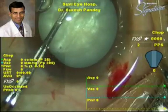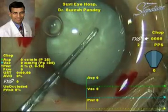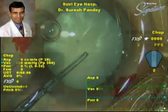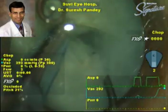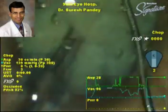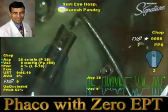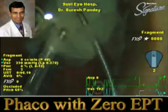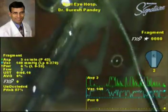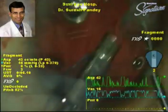Again, this is the capsulorrhexis in the white cataract without using a capsular dye. Now this is the transverse ellipse phaco technique again to emulsify the nucleus. As you notice, no power is being used, and with zero percent effective phaco time, the nucleus is being emulsified using the phaco to hold the nucleus and the chopper to make small pieces.